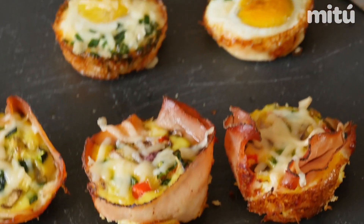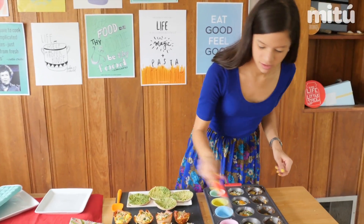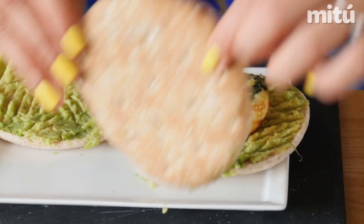To make a yummy egg sandwich, we'll just place one of our sunny side-up eggs in between two whole wheat thin toasts, already prepped with avocado.